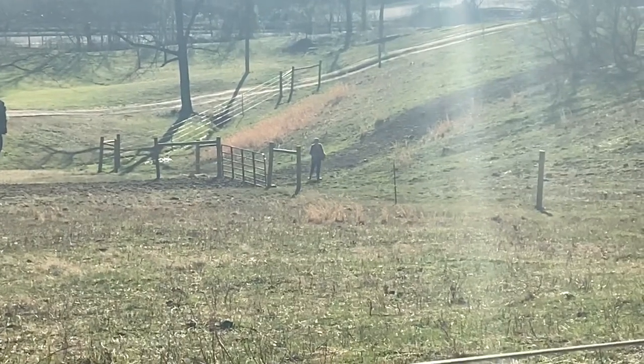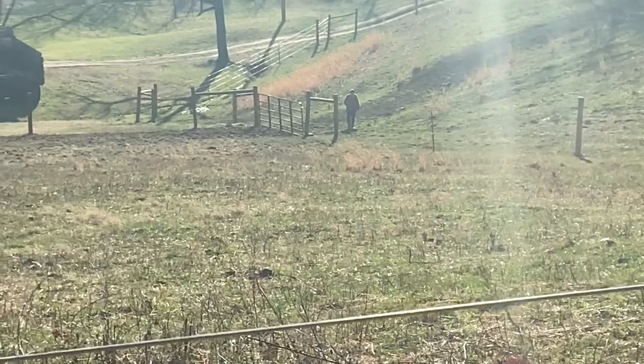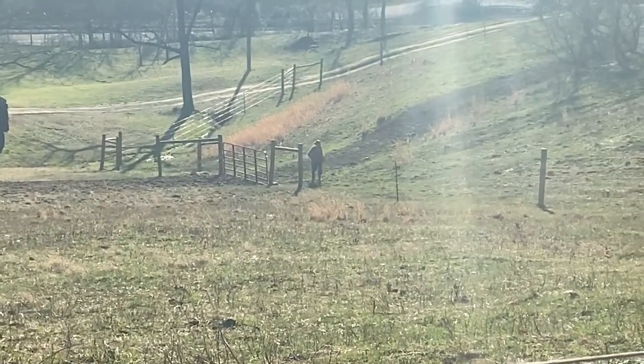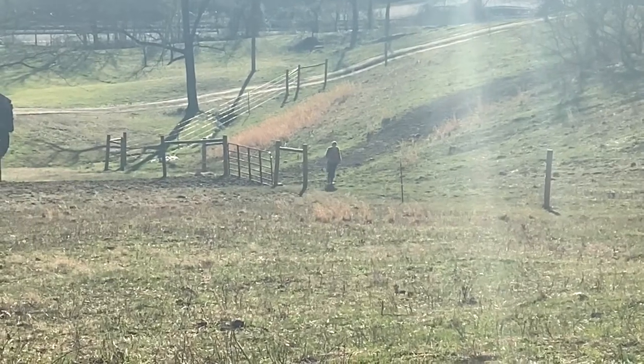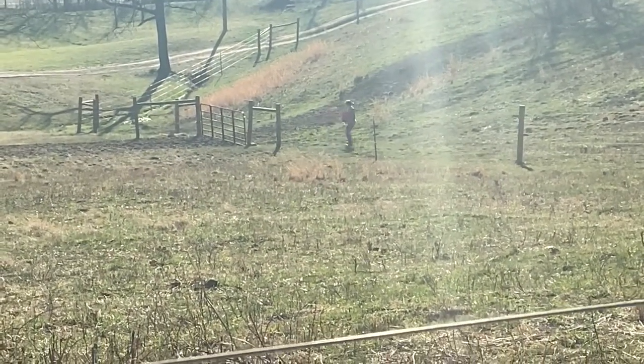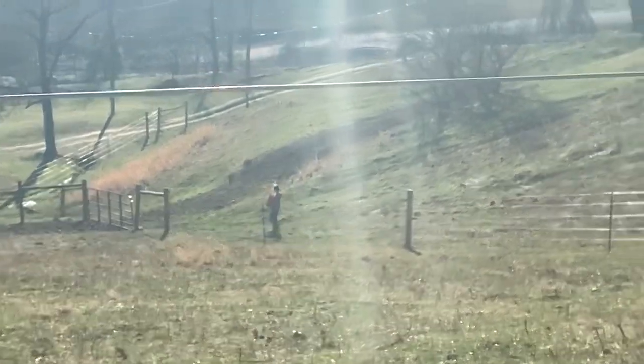We've got a little bit of a cattle trail right there where they're coming through that gate. We're going to spread a little seed on that. We've got them blocked off with some polywire to keep them from coming over on this side. Get that grass — the pasture needs time to recover a little bit.